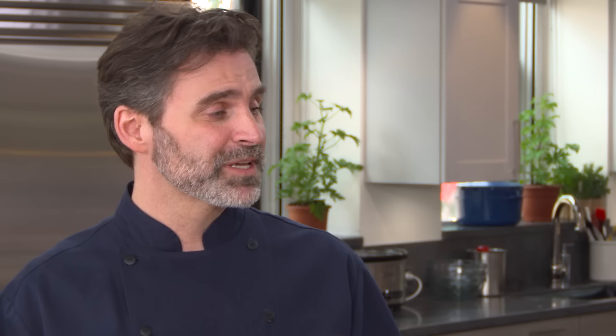I grew up eating those supermarket brown breads and they're okay, but today we're going to make a dark, moist, complexly flavored loaf that will blow those out of the water.